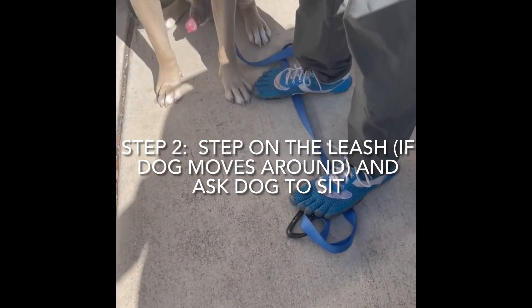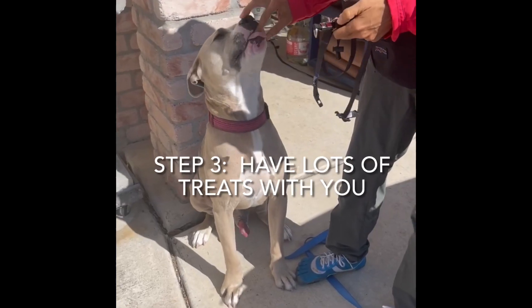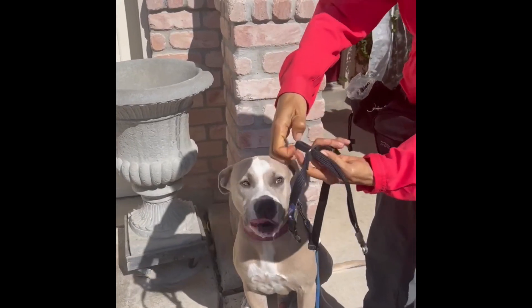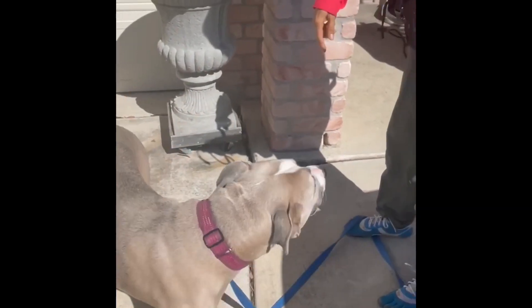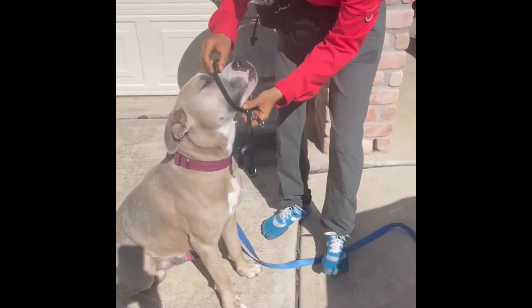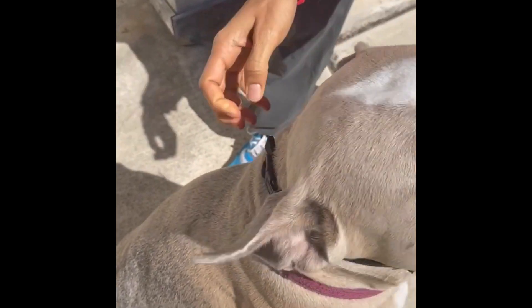I'm gonna get the treats ready, pull the treat, and I'm gonna push it through the loop. Sit. So I'm gonna put the soft part of the leash leader around, and then I'm gonna come around and snap it. Very simple.